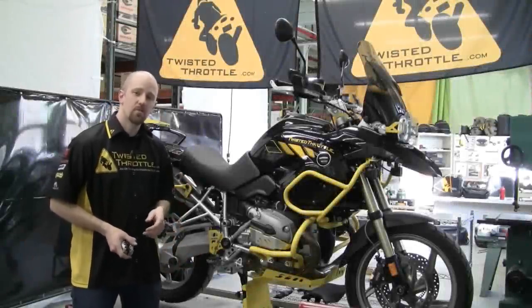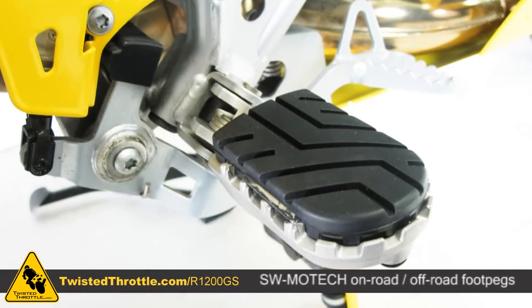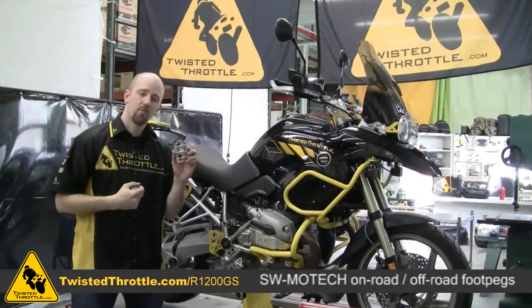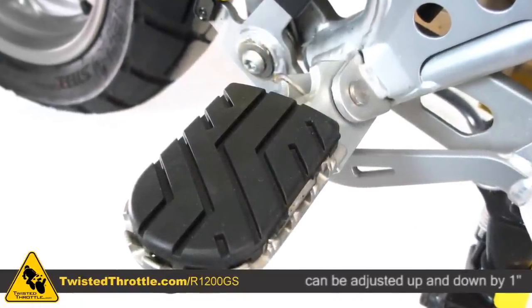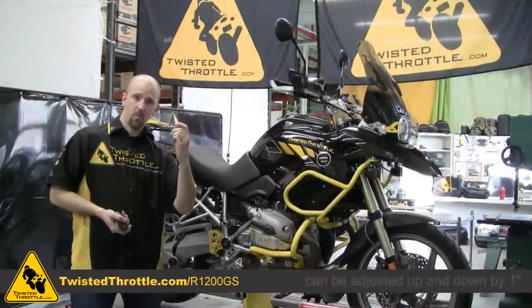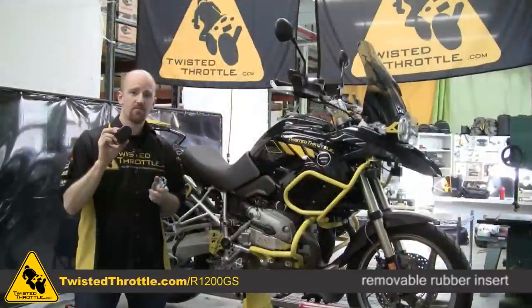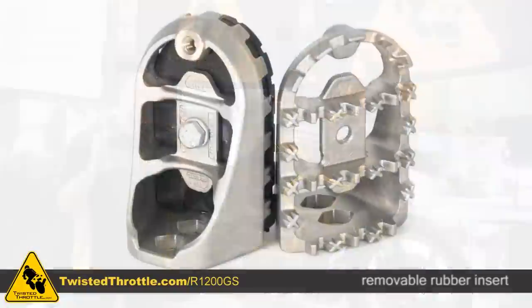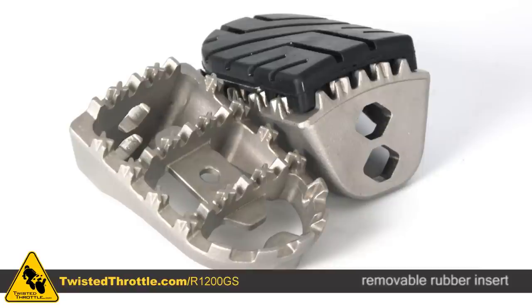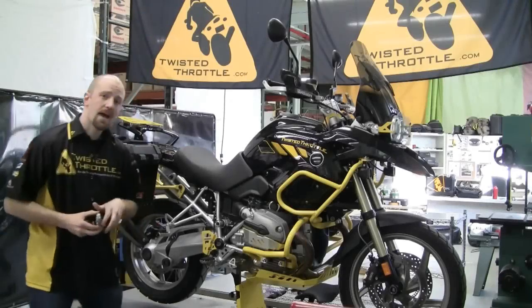For the rider, we have SW Motec adjustable foot pegs. SW Motec's foot pegs are unique for a couple of reasons. One, they provide a much wider platform for a more comfortable ride, both on and off-road. Two, the foot pegs can be adjusted vertically — they can go in the original position or lowered by one inch. Three, the foot pegs have a removable rubber pad. The rubber pad is great for grip on street riding and provides a little vibration damping. Once you go off-road, you can remove that rubber pad by taking out one screw, giving you a sharp-toothed off-road peg with lots of grip when it gets muddy.